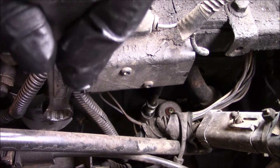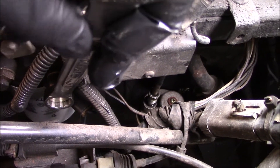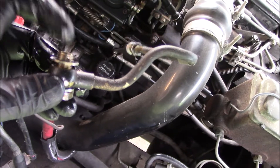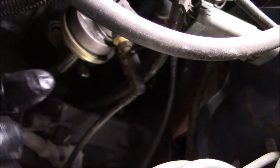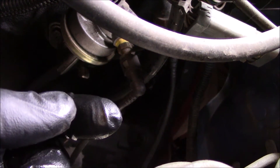Next I need to pull out this banjo bolt that feeds the fuel filter and injection pump. There are two little locking tangs — I squeeze those on either side and push the whole line this way. I need to save this banjo bolt.